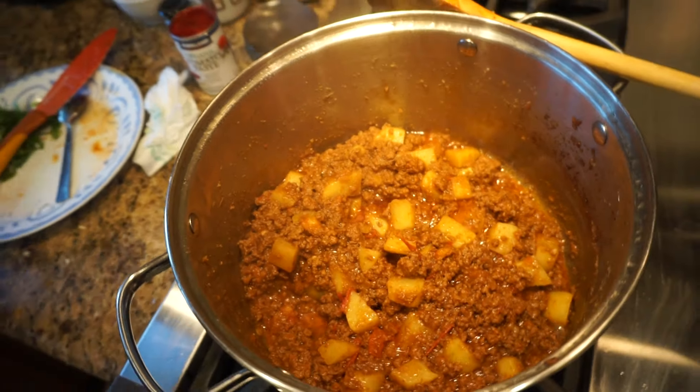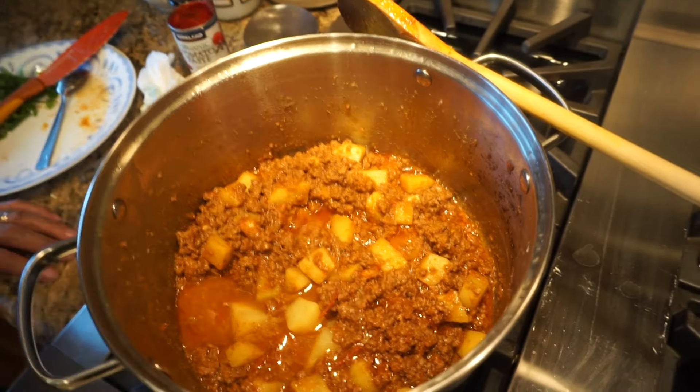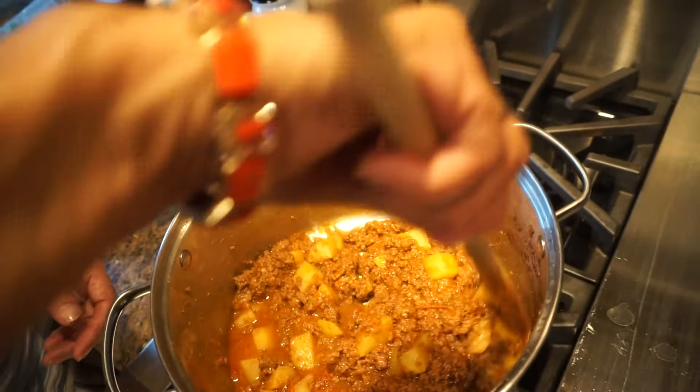You should add additional water if it needs it as you go. We just put in another quarter cup — this is the third quarter cup of water that we've added.